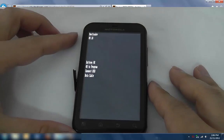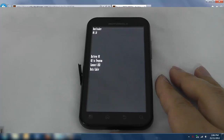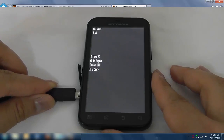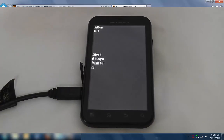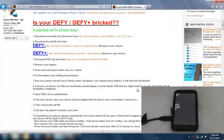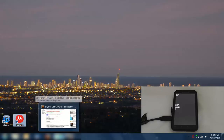When the screen lights up, let go and we're into the bootloader — it says 'okay to program, connect USB data cable.' So plug this in. Depending on when you installed the drivers, it'll come up and say 'drivers installed.' Now we run RSD Lite.